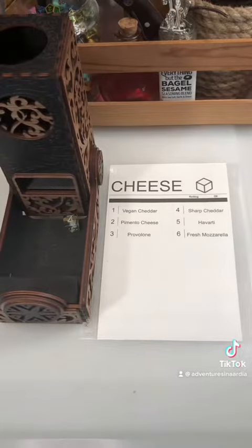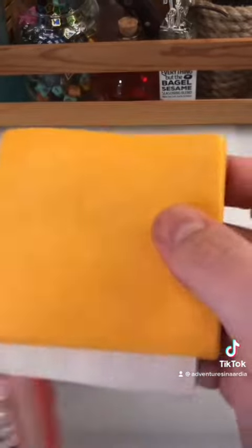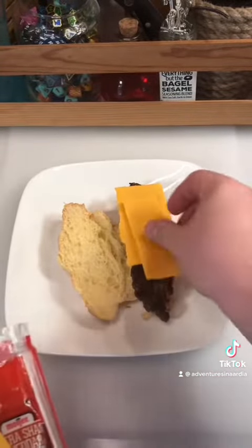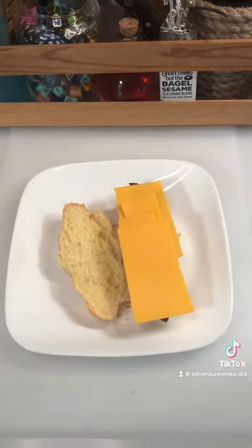Let's roll for cheese. Four — sharp cheddar again. I'm often accused of putting a lot of cheese, but today I'm going to be putting even more cheese than I normally do because I only have two slices left, and I want to use this up because I'm getting sick of sharp cheddar.